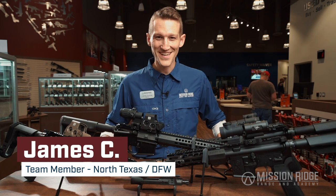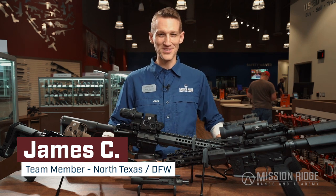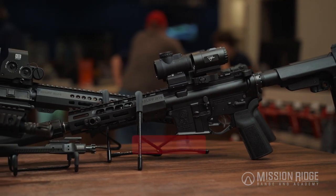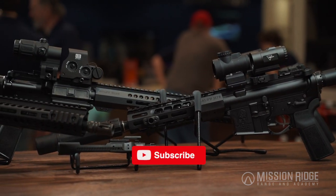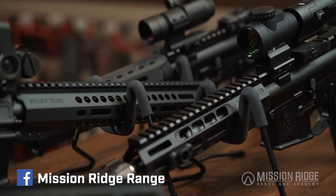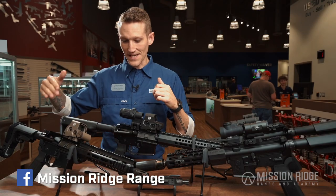Hey y'all, welcome to another two-minute Tuesday here at Mission Ridge Ranging Academy. My name is James. Today we're going to be talking about Sons of Liberty. Sons of Liberty Gunworks came onto the scene a little over five years ago and really just took the industry by storm, developing some really durable and reliable guns.